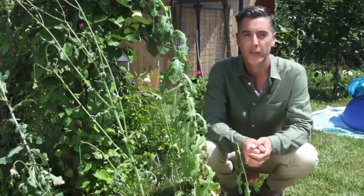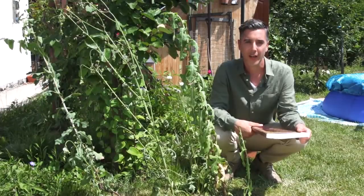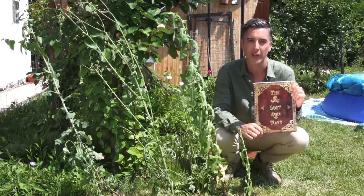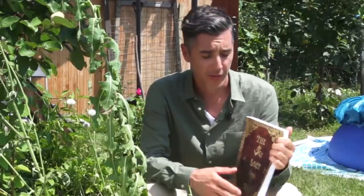Let's avert our gaze from our modern survival thinking for just a bit and look at how our great-grandparents did it 150 years ago. This is exactly the kind of information I found in this 350-page book called The Lost Ways — probably the only survival book I've actually enjoyed reading. You won't believe how many survival things we've lost to history. I found the wild lettuce on page 113 and decided to make my own painkiller.